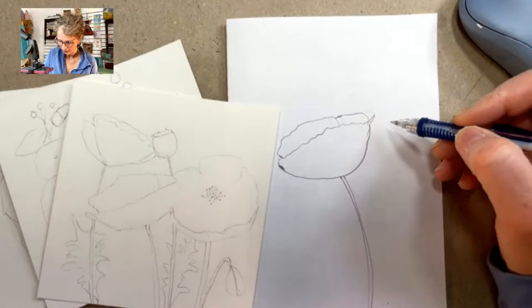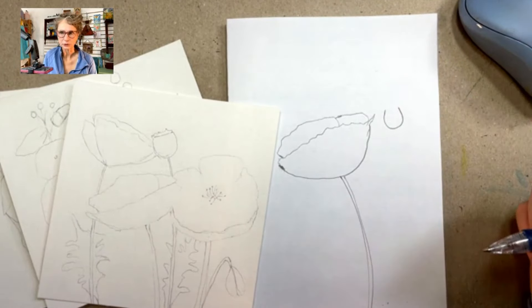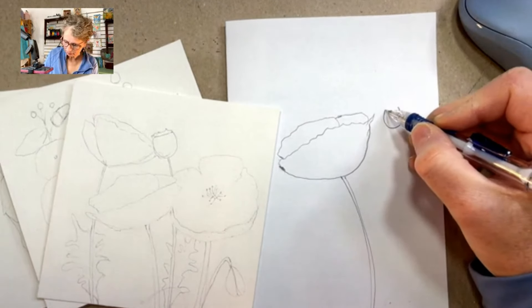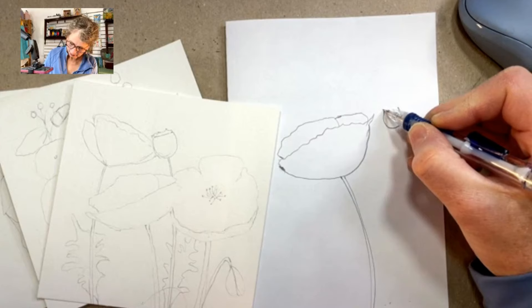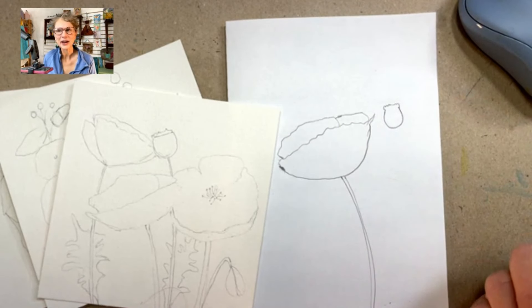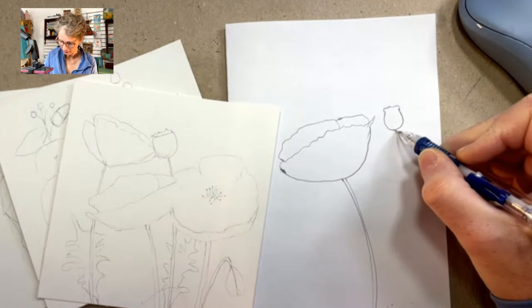Your U shape is going to be a little bit more curved, rather like a horseshoe. If you think of more of a horseshoe and less of just a straight U, that's going to be the pod shape. Then you're going to come up and just do a little bit of ruffly bits at the top, and there you have a little pod or seed pod for your poppies.